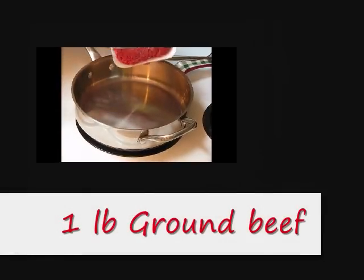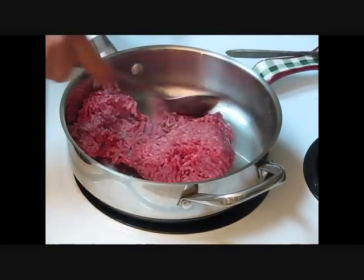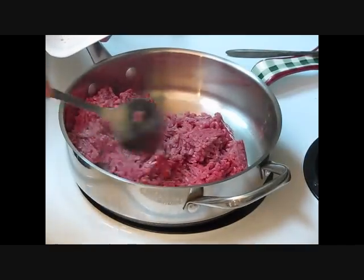Let's go ahead and start browning our meat off with this ground beef or ground chuck. We're going to add it to this pan, break it up, let it brown, and take the grease off of it.